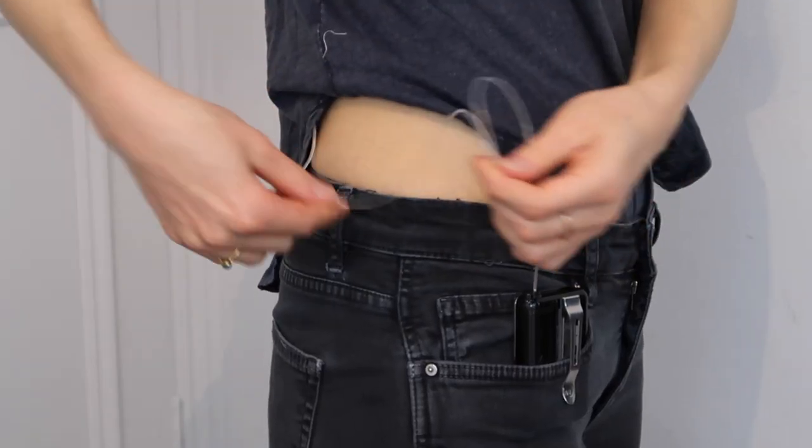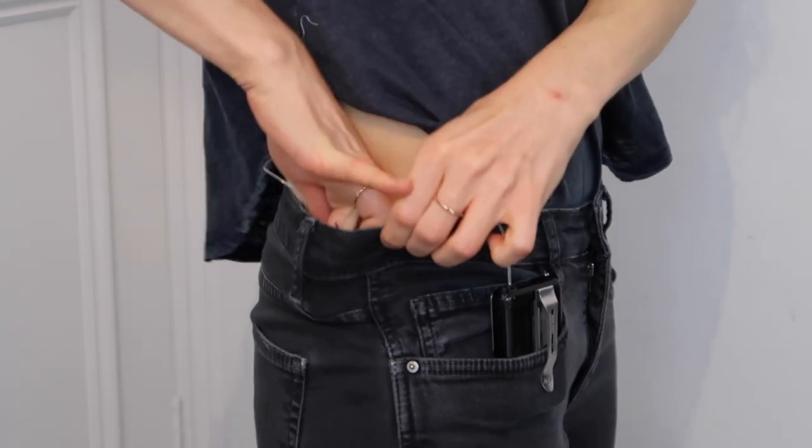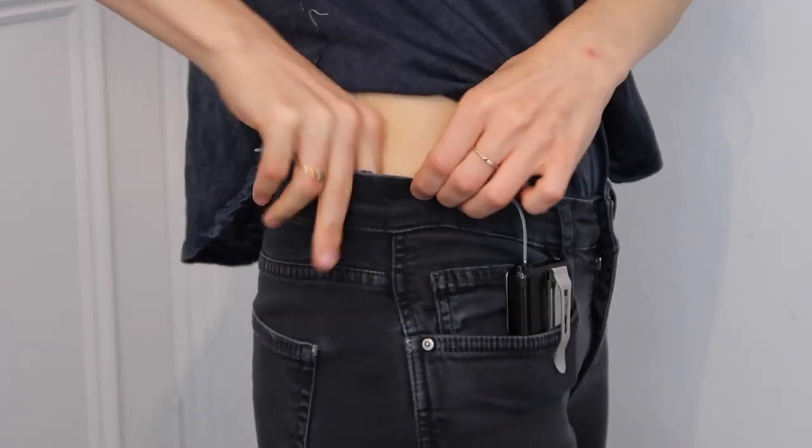So you have to be more mindful to tuck the tubing in and away, and make sure your shirt covers it so you're not exposing the tubing — because it's all in that general vicinity where it's not really naturally tucked by the clothing you're wearing.